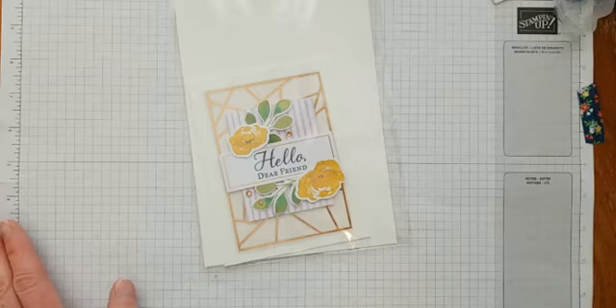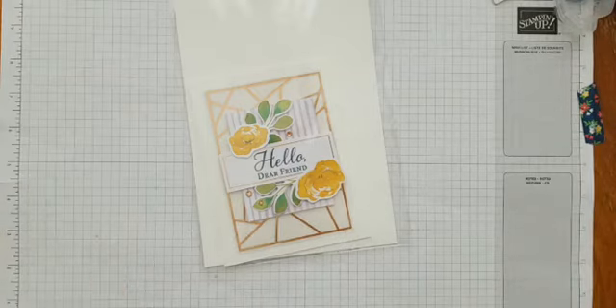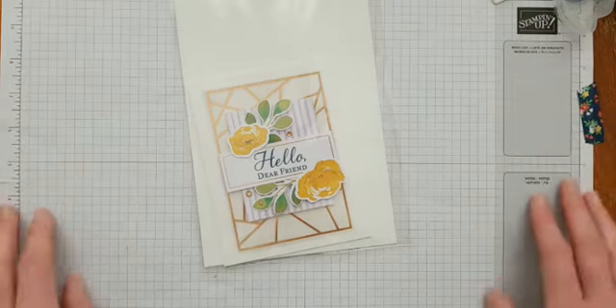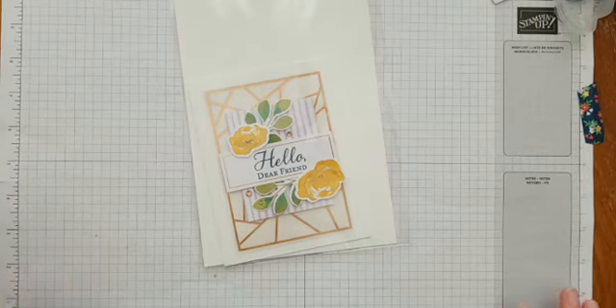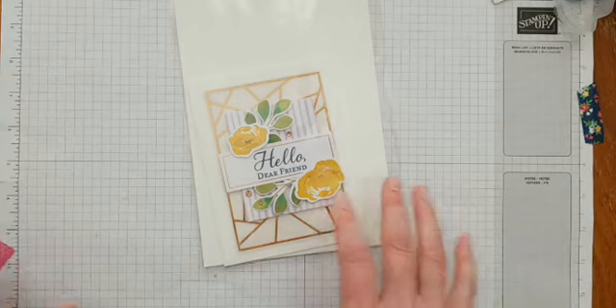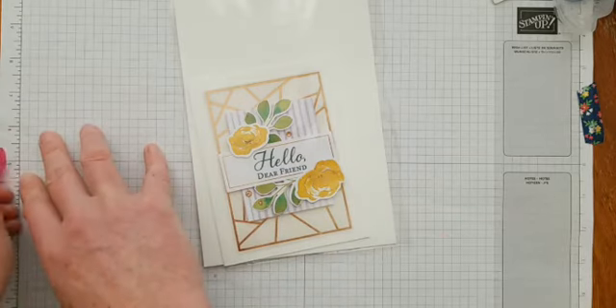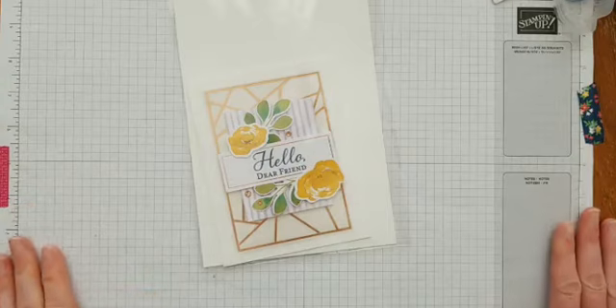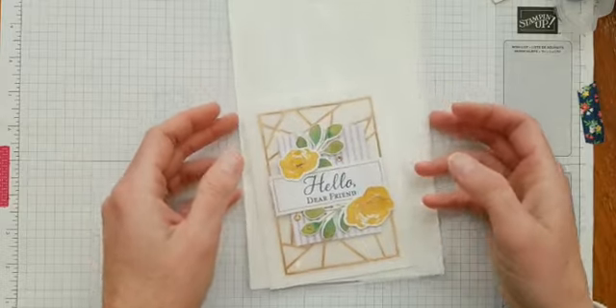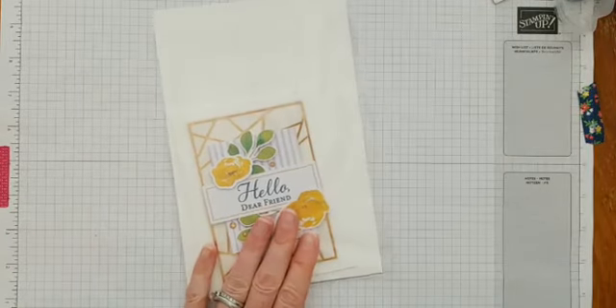Looks like Patty's here — hello Patty, so glad you're able to join us today! Sorry if there's any background noise. Hi Julie and Mary, and hi Catherine and June — it's fun to see all my crafting friends this Saturday morning!